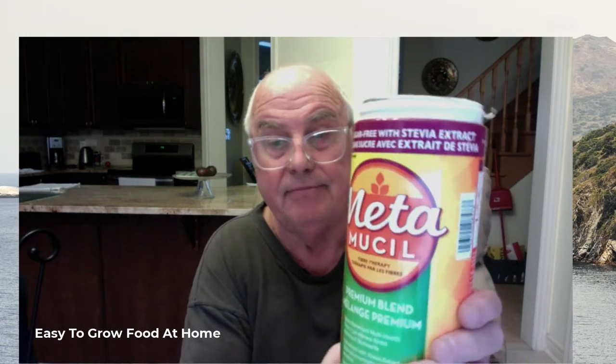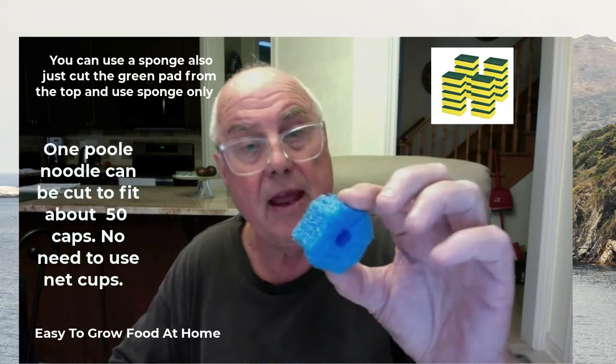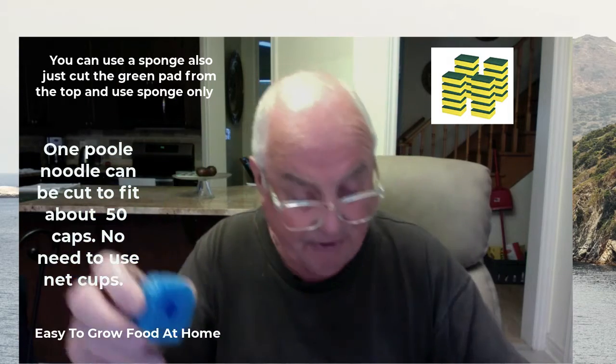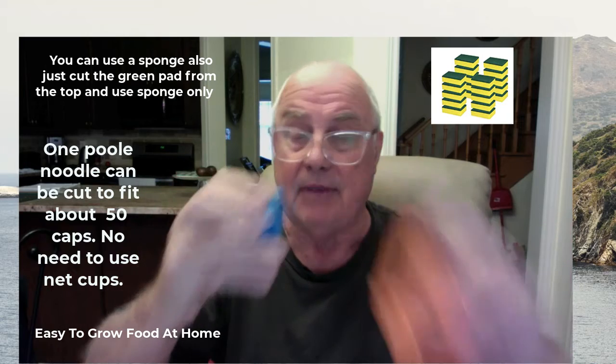Hi there, Robert here, welcome to Easy to Grow Food at Home. This is a plastic container and I've filled it up with water up to about here. Anyone can do this — this is not rocket science. In the lid I've made a hole, and this is a pool noodle I got at the dollar store for two dollars. I've cut the ends off and made it fit this hole quite easily.